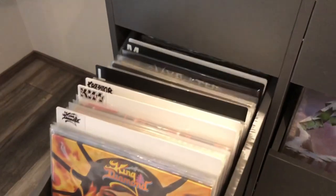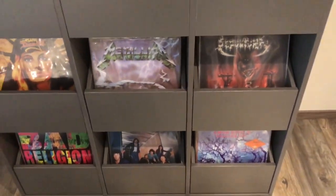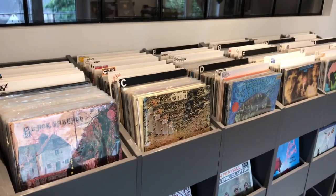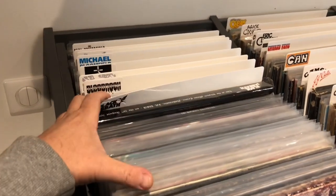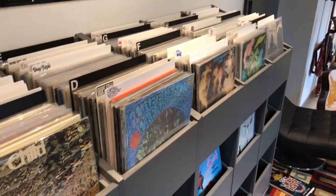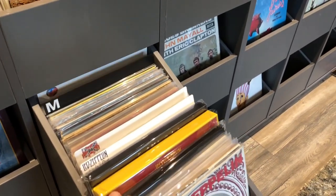These racks are sliding out so you have access to more records behind them. Same with the bottom racks — they slide out as well. This section, as I said, is the psych, blues rock, prog and classic rock. For example, I put Black Sabbath in this section rather than the metal and hard rock section — it's just my way of classifying. You can flip through everything very conveniently.